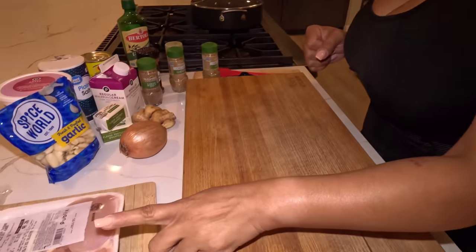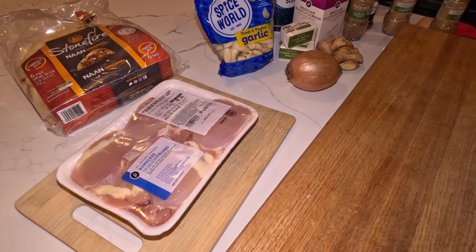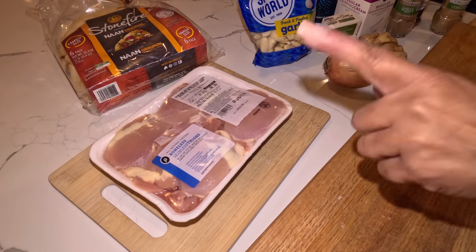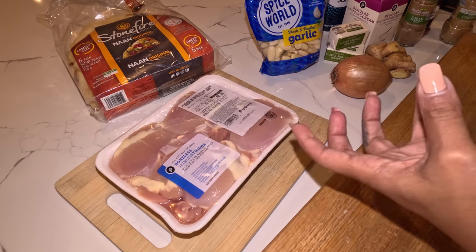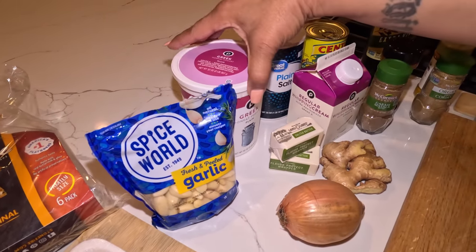Welcome back to the channel — today we are cooking chicken tikka masala, butter chicken, whatever you want to call it. For this recipe you're going to need some skinless boneless chicken thighs, though you can use any part of the chicken. In my opinion, chicken breasts are a lot drier, while chicken thighs have a lot more flavor and aren't as dry.